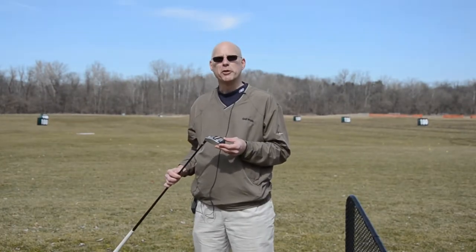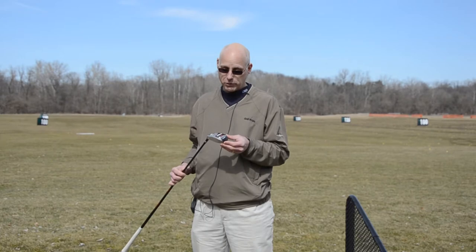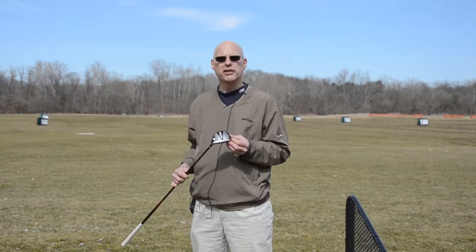Hi, I'm Jeff Summitt, Technical Director for Herico Golf. I want to explain the key features for the new Dynacraft Vespa fairway wood series.